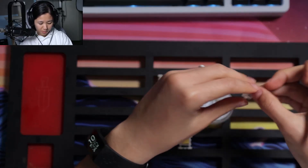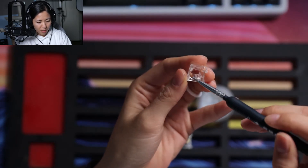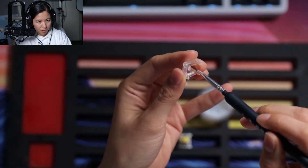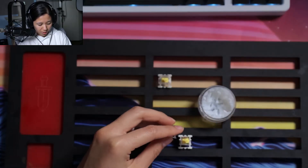Now for the top housing, there's two sides — the left and right side that meets your stem — and I like to lube those sides. And that's it.